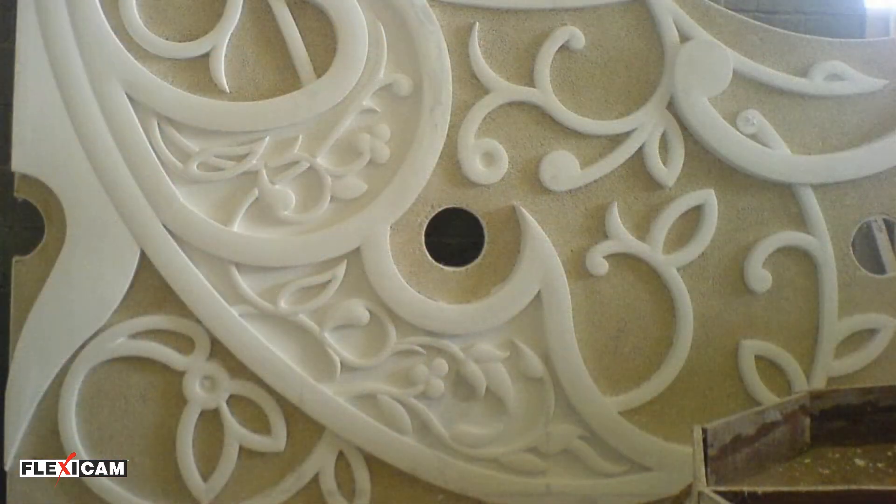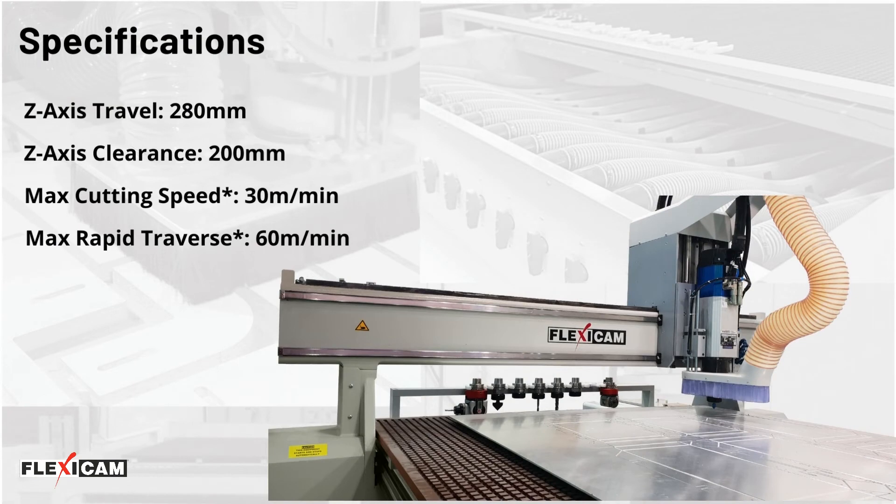The FlexiCam Stealth's work table can accommodate all popular composite sheet sizes and comes in many work areas up to 2m by 11m, with 200mm — optionally 280mm — clearance.